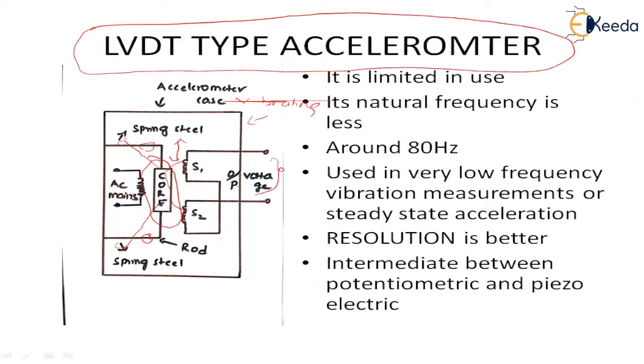Whatever voltage you get at the output, that voltage has an amplitude which is directly proportional to the magnitude of the vibration. So the output voltage amplitude is directly proportional to the magnitude of the vibrations.